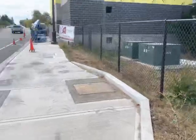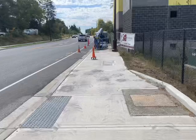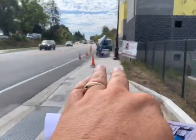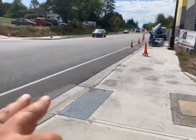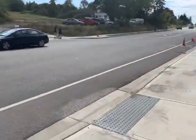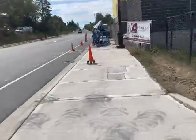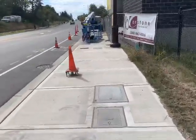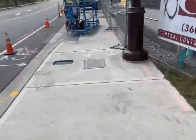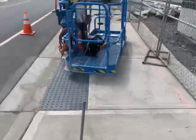The scope of work calls for replacing what looks like a few concrete panels, some curb and gutter, a restoration patch, and then a three-inch grinding overlay on this road. I'm going to take you to the other side here so you can get a better idea of what this looks like from the picture they provided.